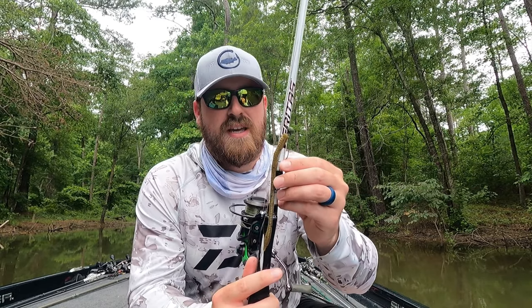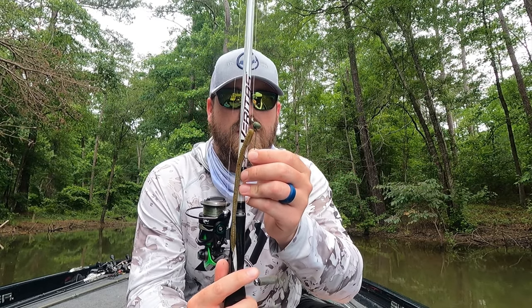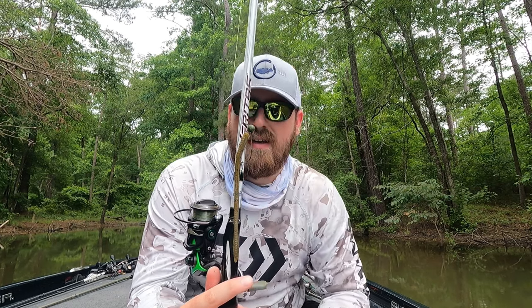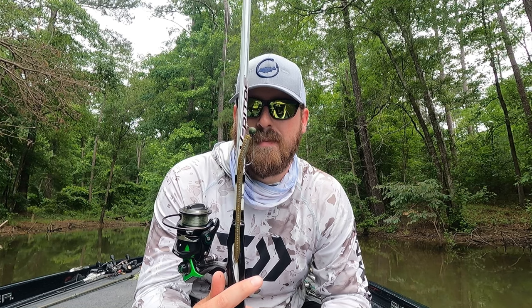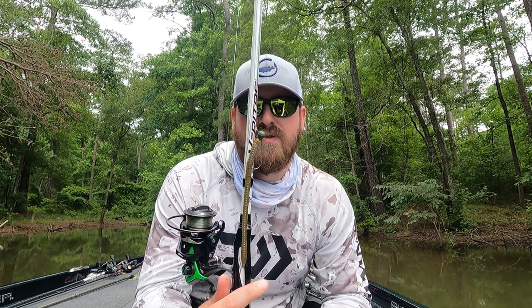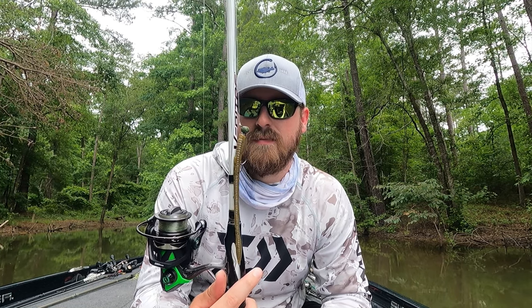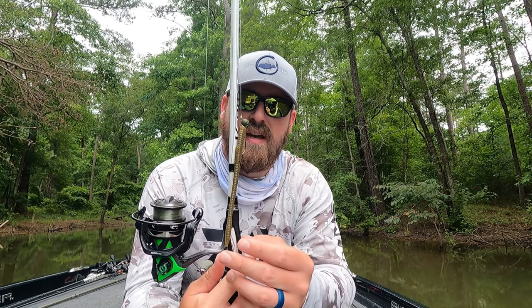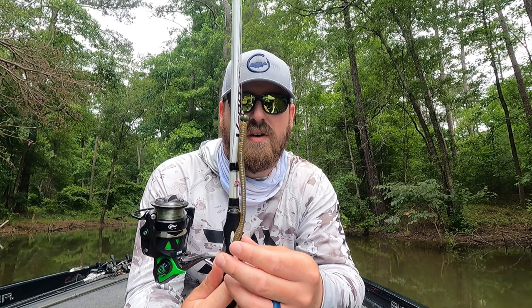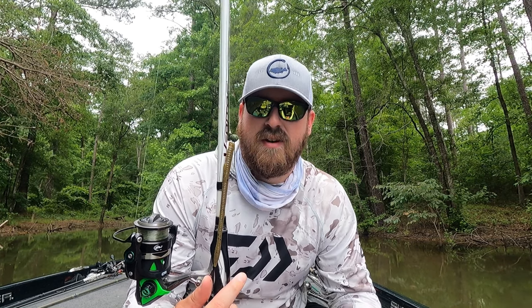As for the actual shaky head itself, this is an Owner Ultra Head — the most readily available shaky head that I like and has been consistent for me. I'm sure there's better ones out there, but this one's been good to me. And then for worm, it's super simple guys — you don't need any secret bait, any secret worm. Zoom Trick Worm is really all you need. You can try all kinds of other variations, but anything in the green pumpkin to watermelon seed family I think is going to do you well, no matter where you're at.